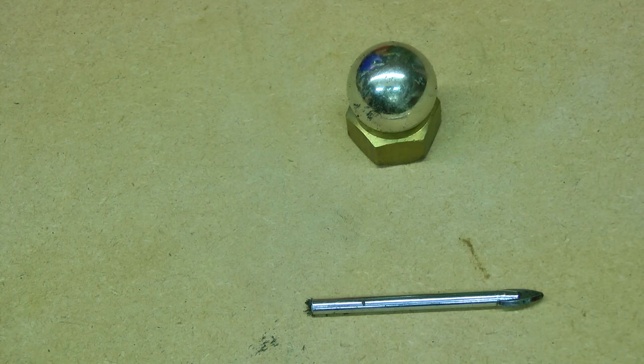Hello everybody and welcome back to Chris the Bodger's channel. Today we're looking at super magnets — neodymium — dangerous and fun. What a wonderful combination.